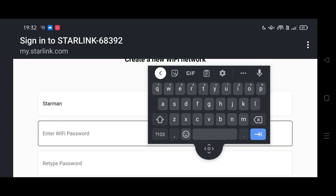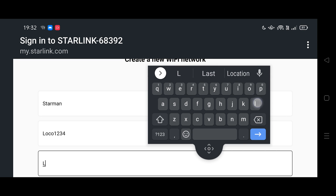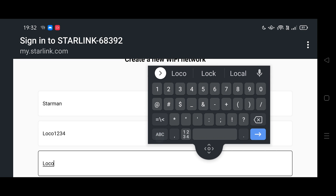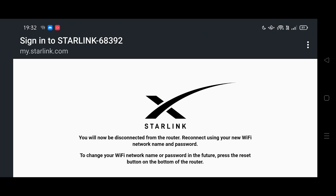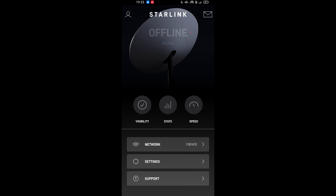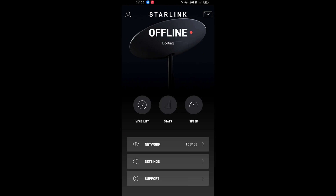We're going with password loco1234. You'll now be disconnected and reconnect with the new network and password. I joined the new one, it's rebooting now. The first thing I noticed is it's Wi-Fi 5, as you can see at the top of my phone.